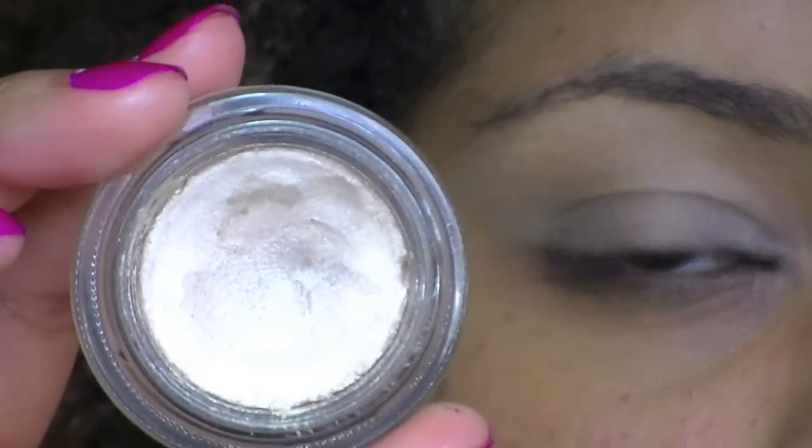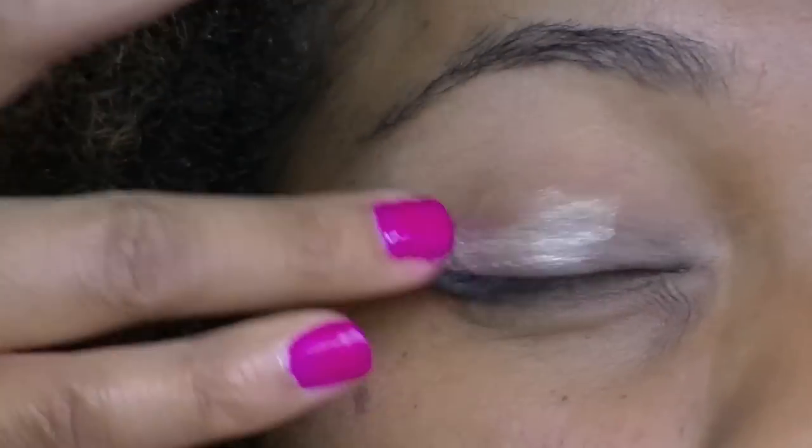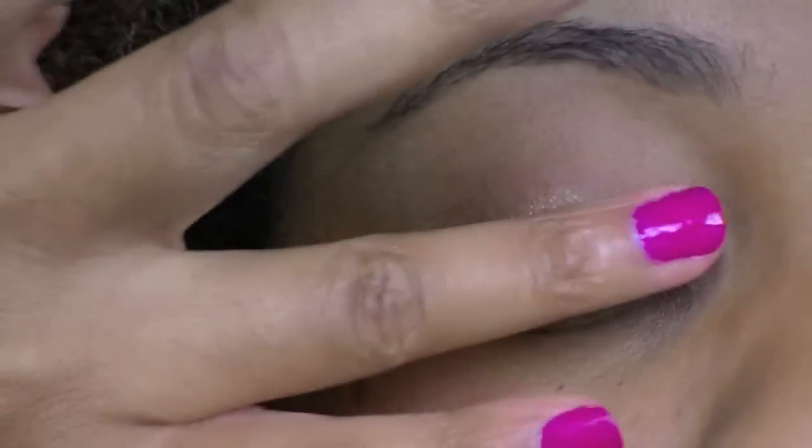Next, for base, I'm going to be using the Estee Lauder Double Wear Shadow Cream — the color is Golden Sands. I'm focusing that mainly on my lid, but I also bring a little bit up into the brow bone area as well.